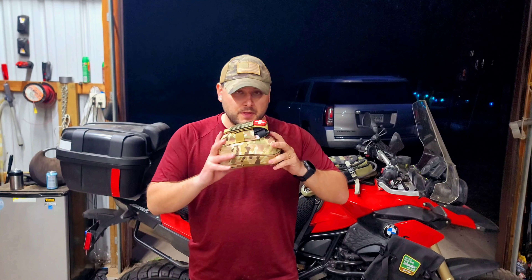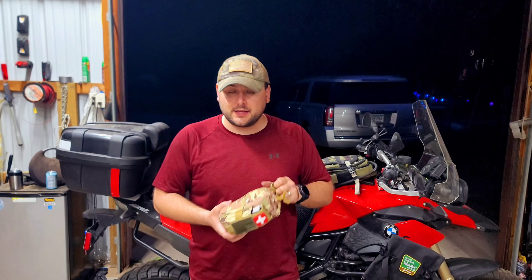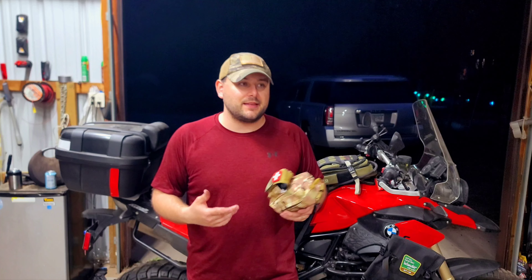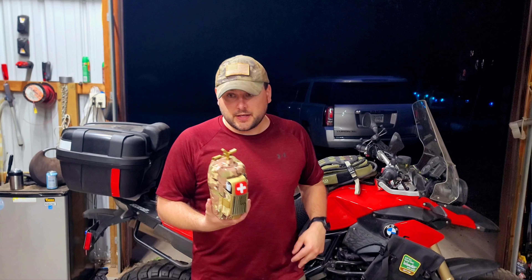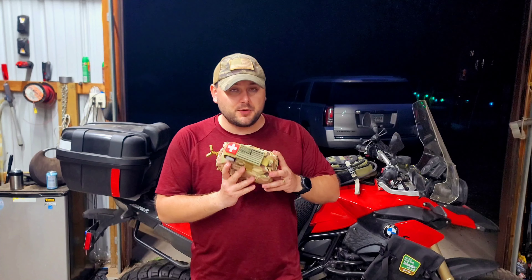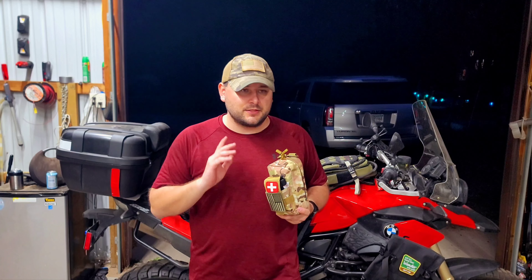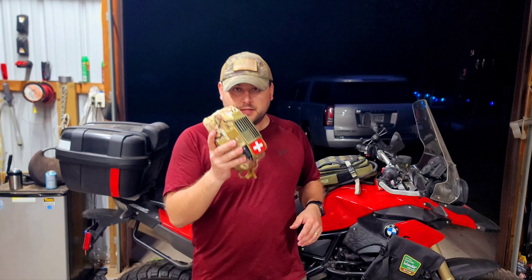That is the breakdown of my first aid kit that I take with me. You can do whatever you want and add whatever you think you need — I hope this gave you some ideas. If you think I missed something, please share it with the community down below; we can all learn from each other. If you have any questions or concerns, let me know in the comments section. I read all the comments and I'll try to help. And don't forget to like and subscribe — take care out there.